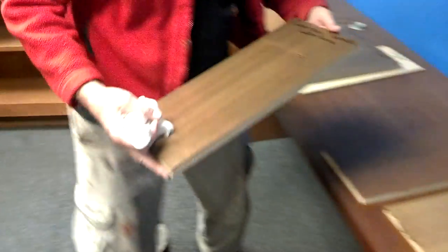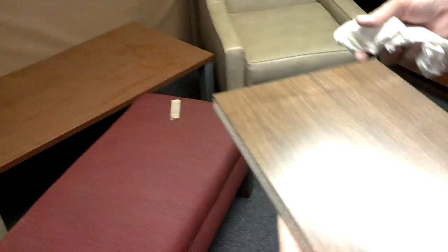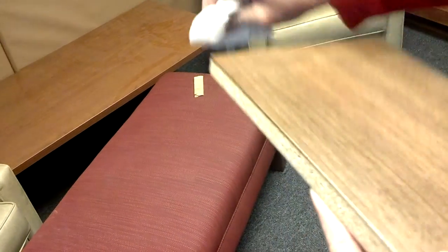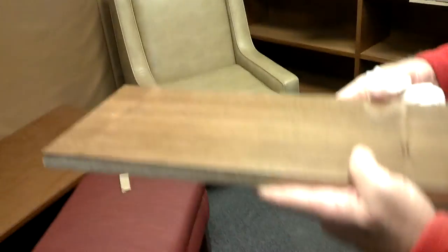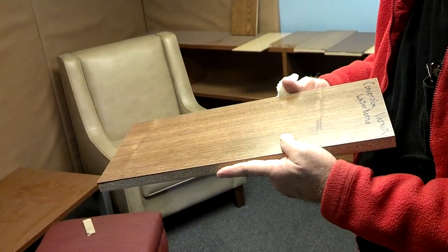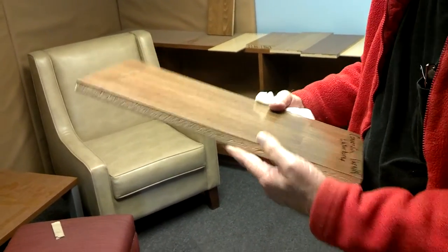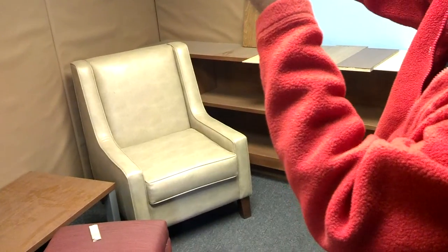Now this is the Centurion waterborne conversion coating. Look at that — the lacquer thinner doesn't affect it at all. Wipe it nice and hard. It's not affecting it at all, doesn't feel tacky — it just polished it. This is only three days old; we should wait till 30 days, but we're impatient. It still passed the test — no noticeable change in the coating.